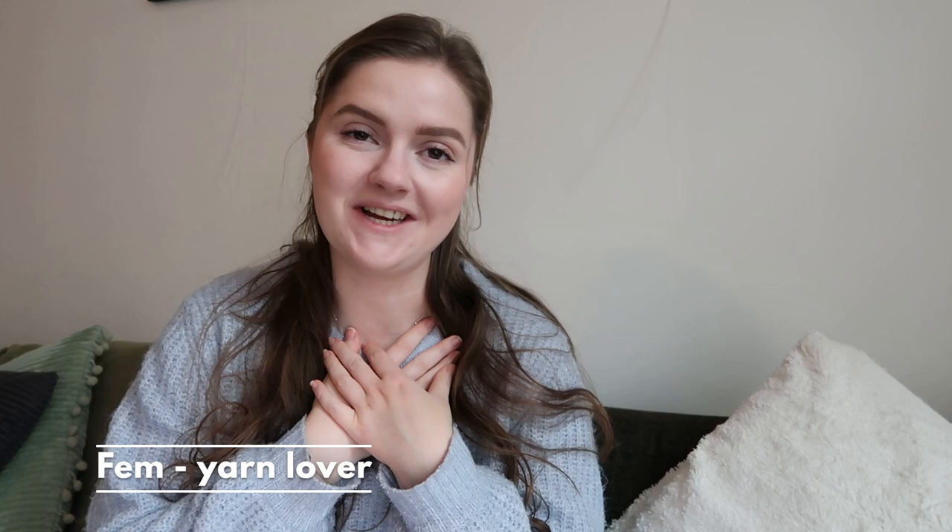Hey everybody, welcome back, or welcome if you're new here. I am Femme, I make knitting and crochet related videos on this channel and I talk about mental well-being. I actually have a community group on Facebook which is completely free — you can join below. We are with 150 plus people from all around the world.